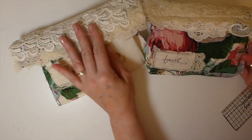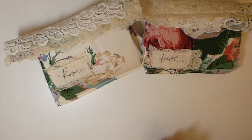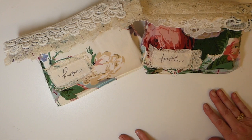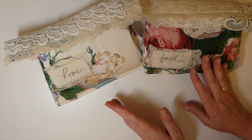Hey everybody, welcome back, it's Gina. I've got two journals to share with you today. These are my design team project for Artie Mays. Andrea has come out with a new kit — it's a floral collage papers with extras, and her idea of extras is what a lot of people consider a full-size kit. It is beautiful, so let's get started and I'll show you how to use the kit.